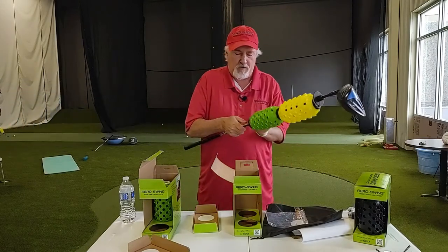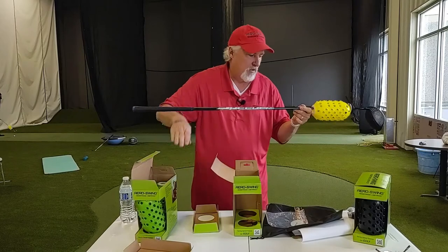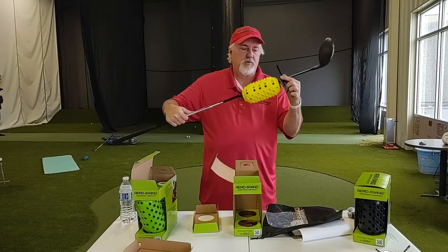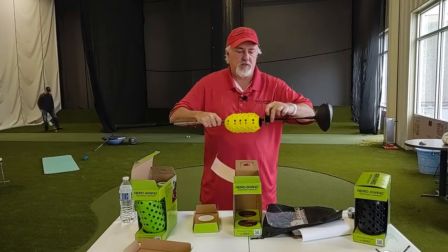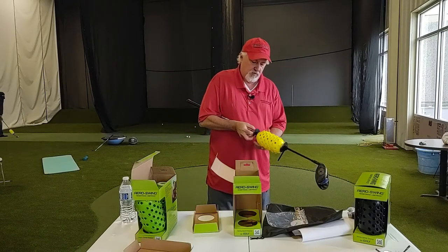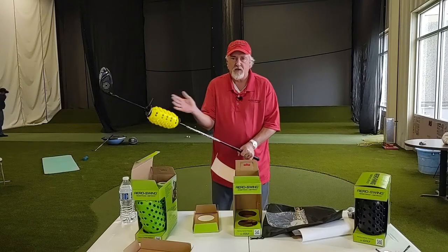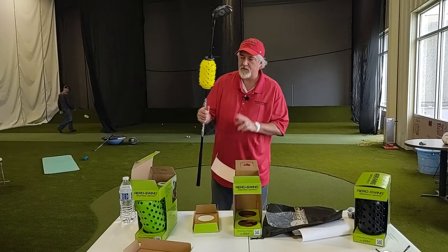The second way to get variable resistance is to actually move this product closer to your hands. As you push this further up the shaft, the closer it gets to your hands, the less resistance it will have — because it's closer to your hands, and when you swing the club it's traveling less distance, so it's not going as fast and not causing as much resistance.